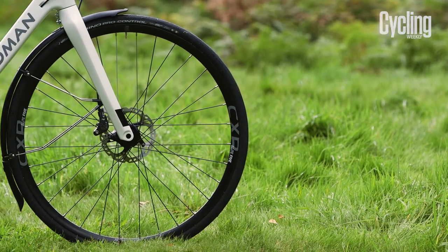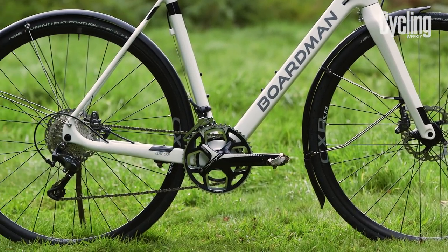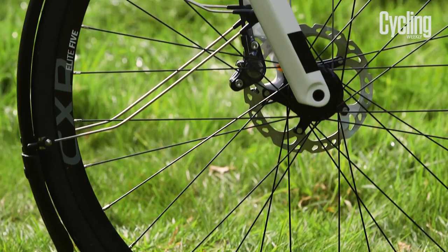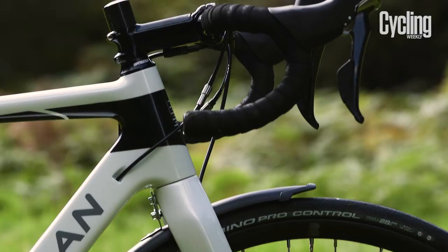Kitting out its cyclocross bike for road use means the Winter Road Edition inherits the stable geometry needed for off-road use, with a long wheelbase and a low fork angle which provides a lot of confidence to ride over fast, wet, dirty road surfaces.